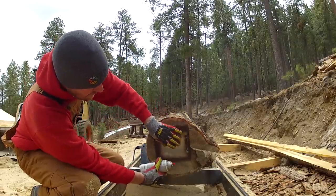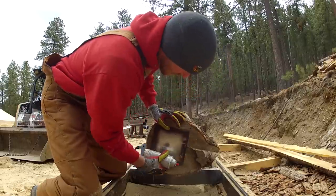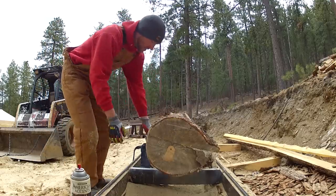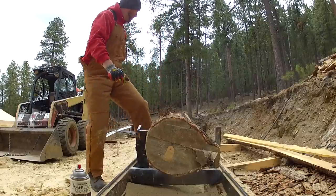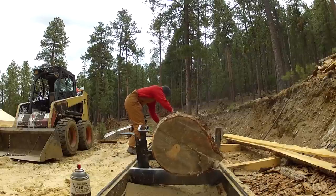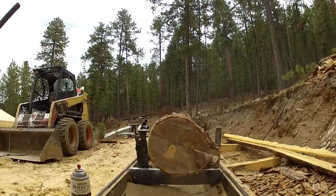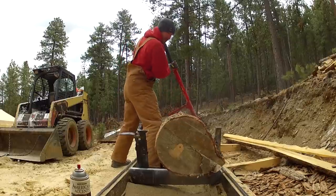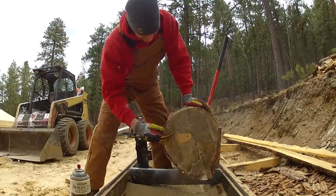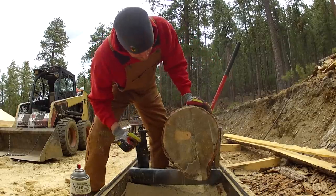The beams are going to be eight-by-twelve. Because of the way this log is — it's kind of oblong — I'm going to spin it, because I can get more wood out in this direction. That really comes with practice, being able to see where your wood is and how to get the better cuts. You're going to need a log roller for this; if you try to spin it on your own it's a lot of work. I want to have my top kind of parallel with the track system.